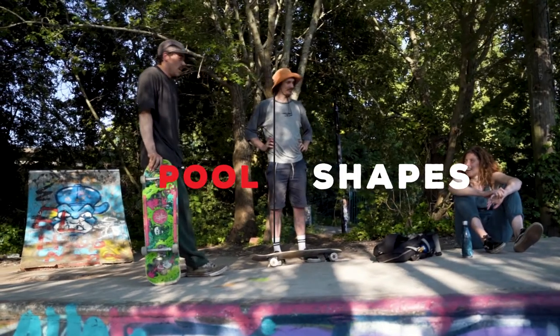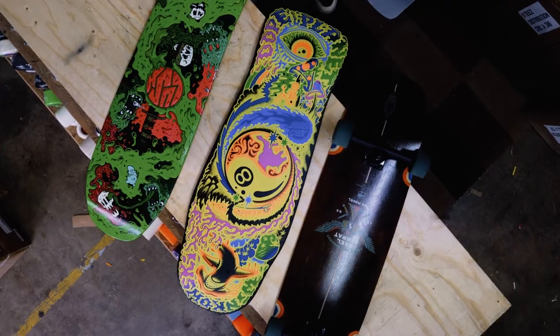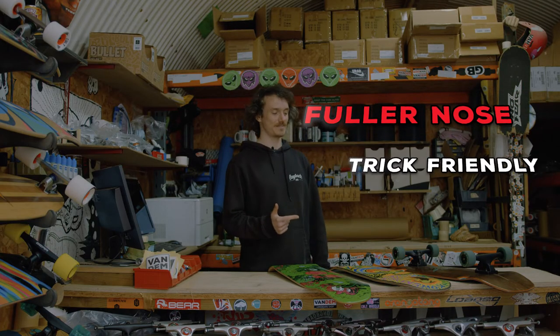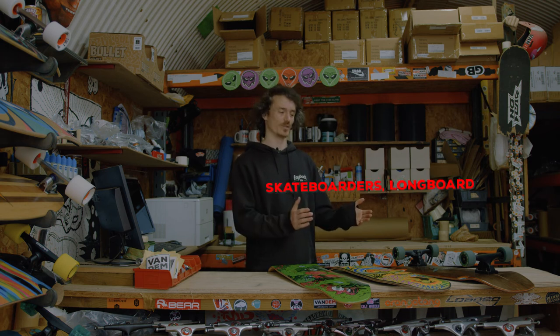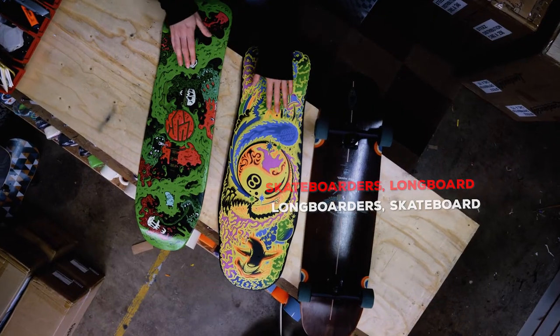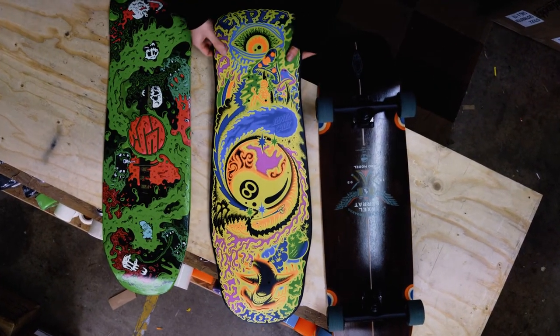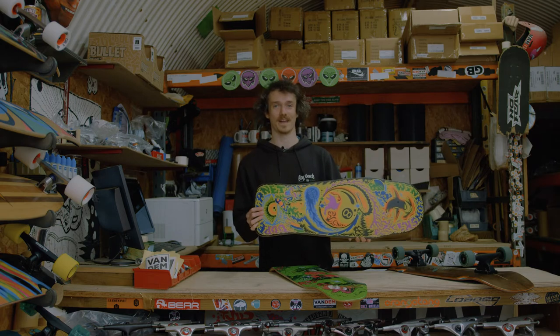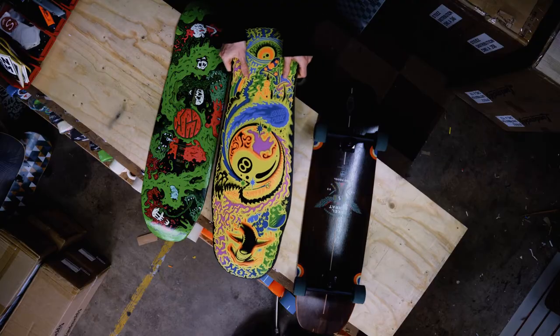Last but not least, we've got your pool shapes — transition boards, retro inspired cruisers. These usually have a fuller nose, they're more trick friendly, and you can think of these as your skateboarder's longboard or your longboarder's skateboard. You may notice that a few of these don't have trucks on — we do build them up as completes, but with some boards a lot of people want them as-is: no grip tape, put your own trucks and wheels on, we love it.